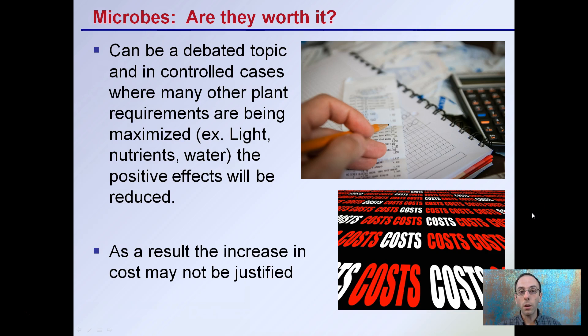Will they do any harm? Typically no, but the cost may be prohibitive in the sense that you might be adding more cost to the situation and not necessarily getting a return in the end product.